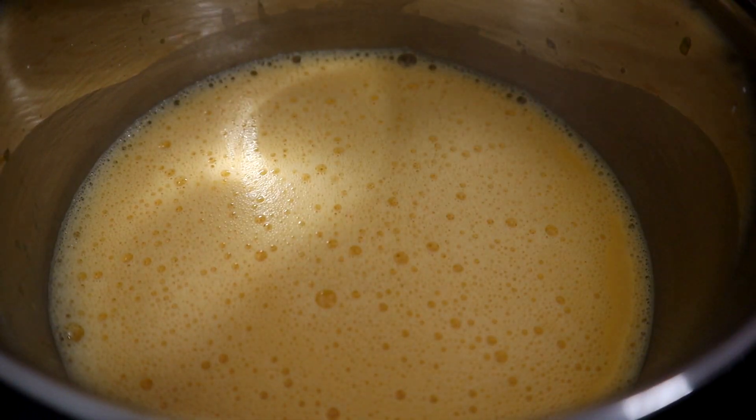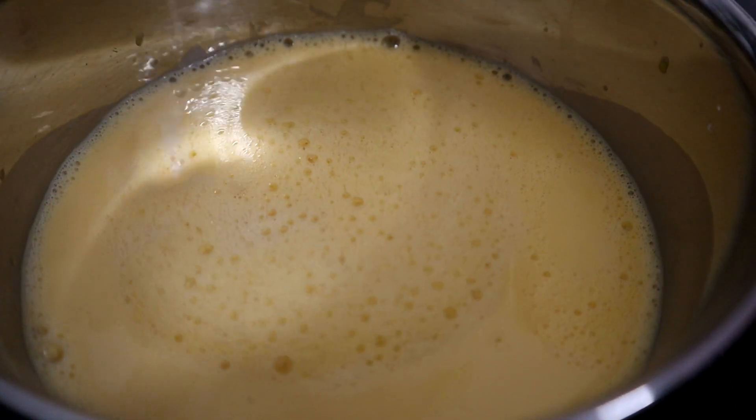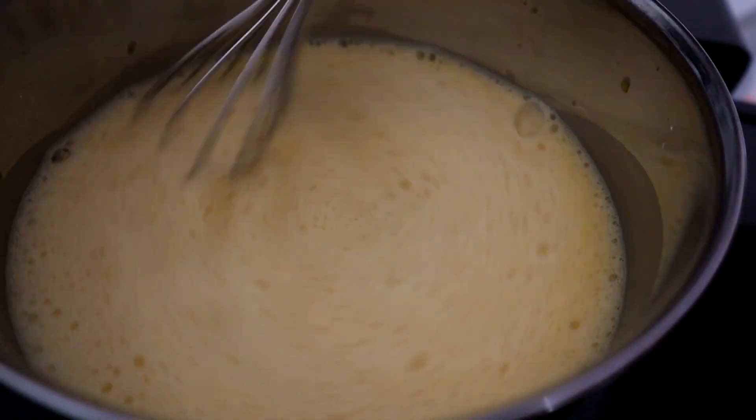Now it's time to add that last bit of milk and really bulk it up, and let's just whisk it a bit more.